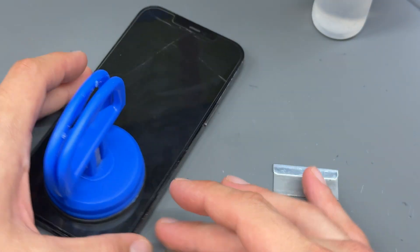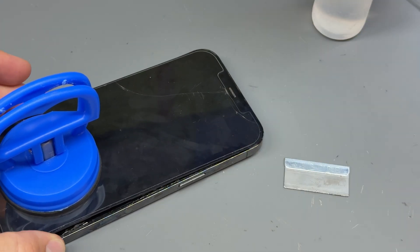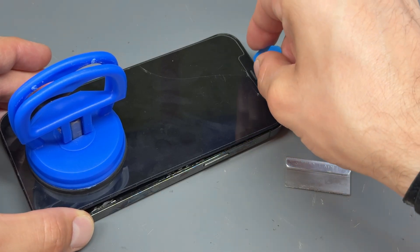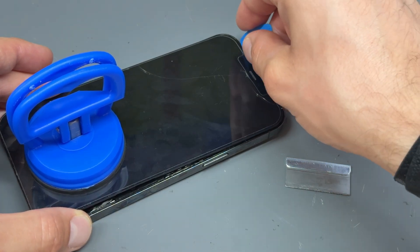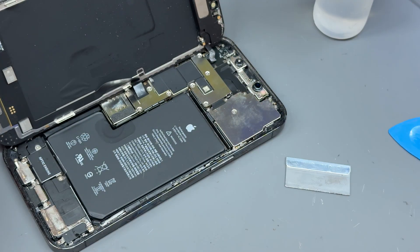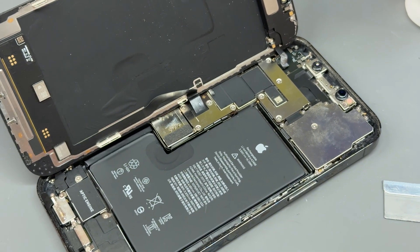Now that we've got it like that, I'm going to lift it up from the bottom, and then just wiggle the bottom of the screen like that, and then it should create a gap at the top so you can pop it out like that. The screen's detached from the housing — it's not removed just yet.